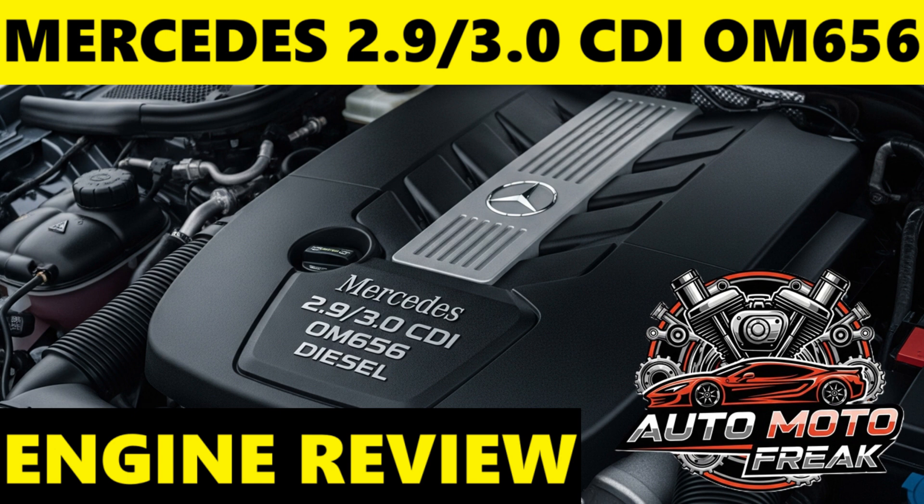Near-engine exhaust gas after-treatment: similar to the OM654, all critical emissions control components — NOx storage catalytic converter, DPF, and 2SCR catalytic converters with AdBlue injection — are integrated directly onto the engine, close to the exhaust manifold. This allows the exhaust gases to stay hotter, making the after-treatment system significantly more effective in real-world driving conditions and helping to meet stringent Euro 6 and even Euro 7 emission standards.